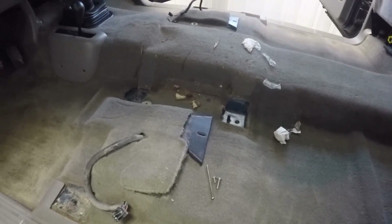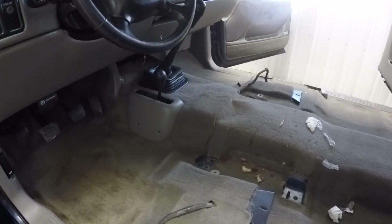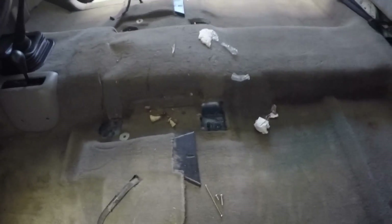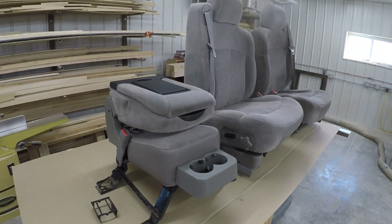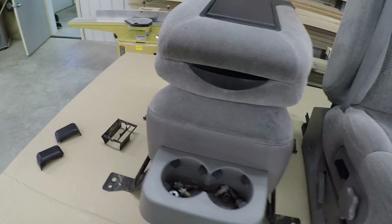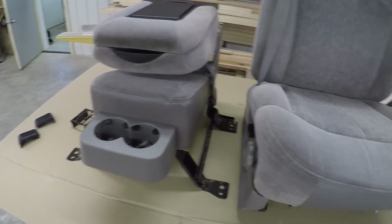I always like to take the seats out of trucks whenever I can, especially since I'm working on the remote shifter kit right now. Here are the seats after I pulled them out — here's the middle seat. I'll probably stay with the full console after I put it in, so this middle seat probably won't be reused.